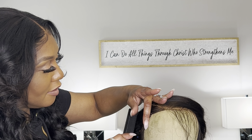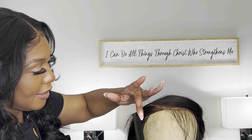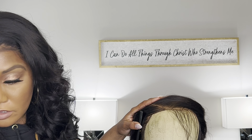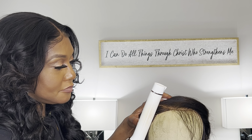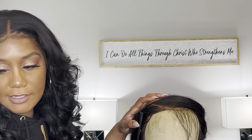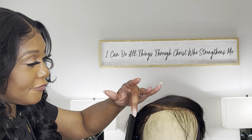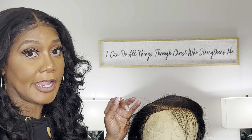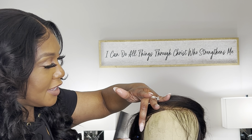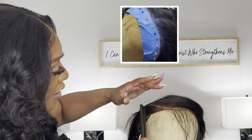Honestly, this took me the longest time to get this down, but I was determined. I was determined to learn how to do this. The wig that I currently have on — if you go back and look at the couple of videos before this one, I think it's probably like four or five different videos where I'm showing you how I made a natural hairline. This is the wig I was working on, and I think it turned out pretty good.